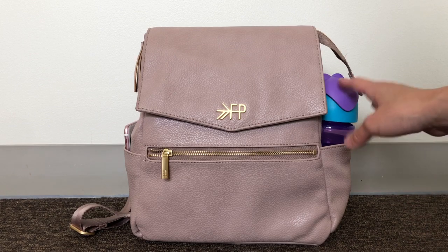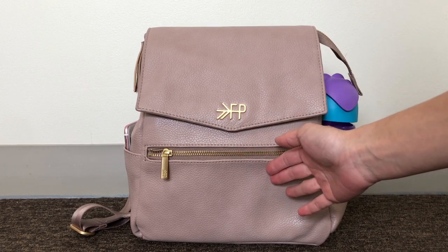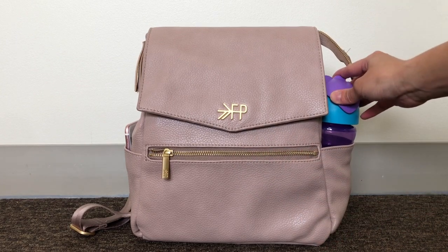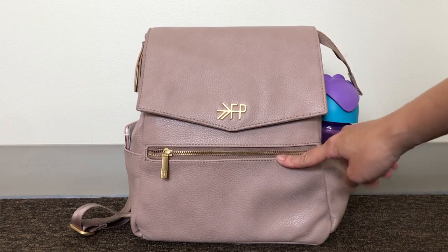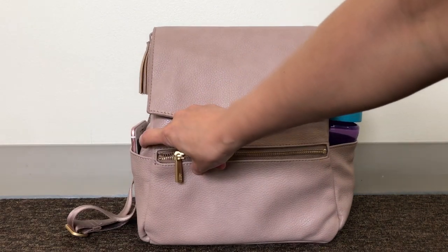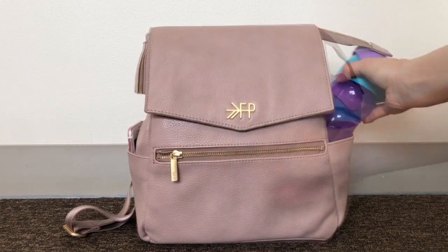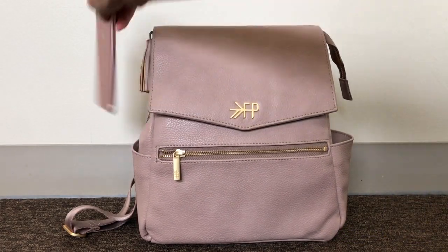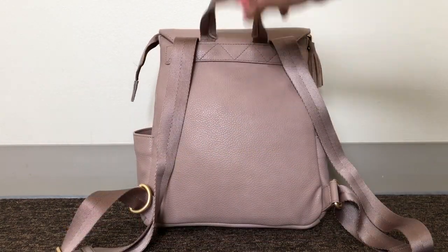You have two bottle pockets and they can hold bottles fine, except if you use the outside pocket then the inside pocket becomes too tight, or vice versa. On this side I'm able to fit one water bottle because the inside pocket has something pretty slim. On the other side I have more in that pocket so I can't fit another bottle. On the right side I have a sippy cup, and on the left side I have my phone.